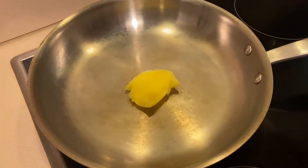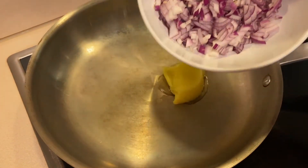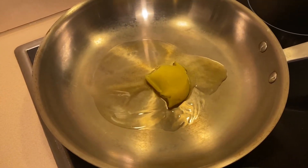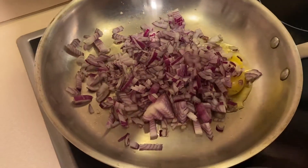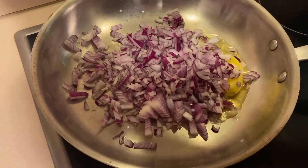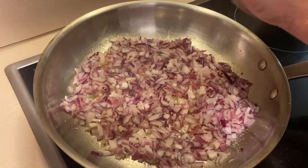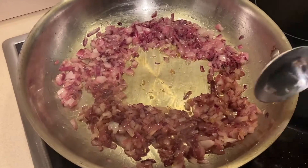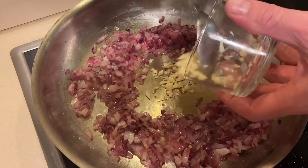First thing you want to do is caramelize your onions. Melt some butter in a pan — or oil if you prefer — and dump the onions in. Add a little bit of salt over the onions; this will help draw the moisture out and help them caramelize. Once they're going, go ahead and add your garlic.